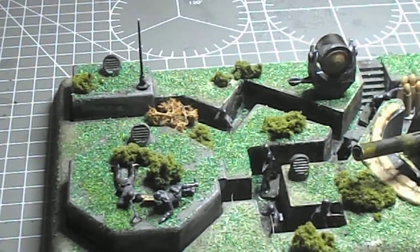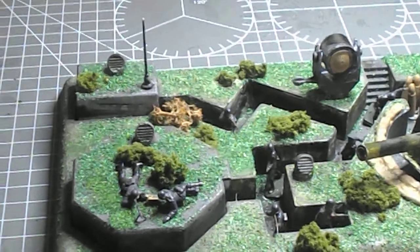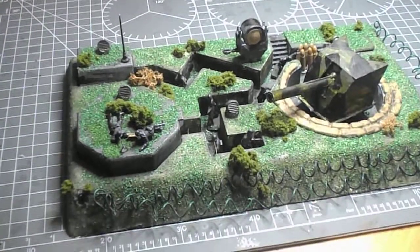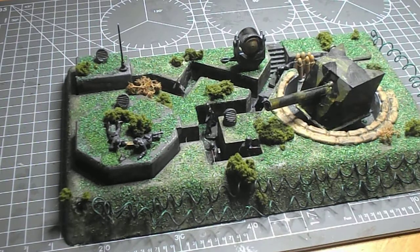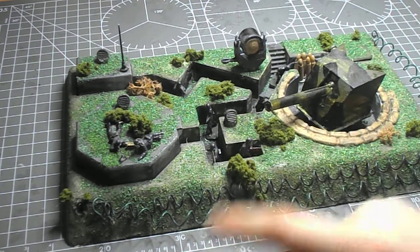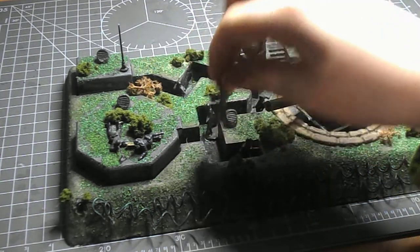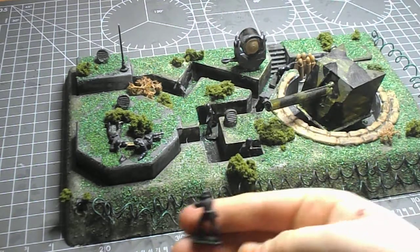The entire thing was painted with a green base coat, then flocked with some Javis Scenic stuff, and some clump foliage has also been added around it.